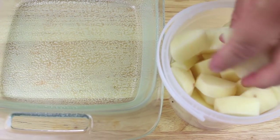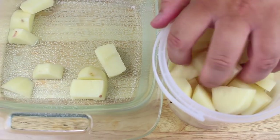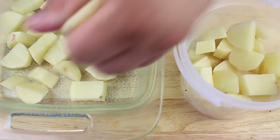We're going to start with our potatoes. You can use any type of potatoes you like. I've got four potatoes here and I've just skinned them and cut them into small cubes. We're going to put half of the amount in the bottom of a baking dish.